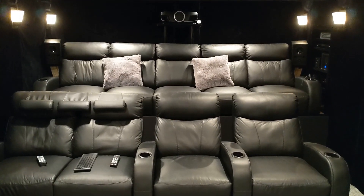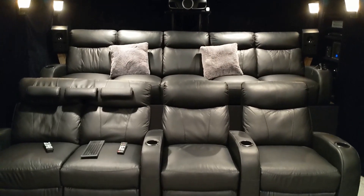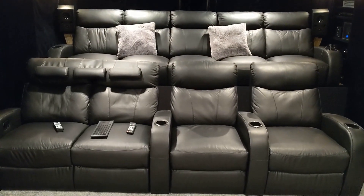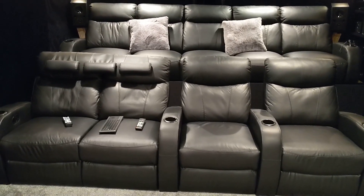Hey guys, somebody asked me how I mounted the Epson 6050, so I figured I'd show you. And I don't usually get to show you my seating arrangement, but I've got four front row Seacraft Rialtos.